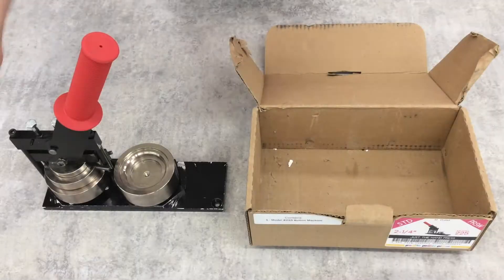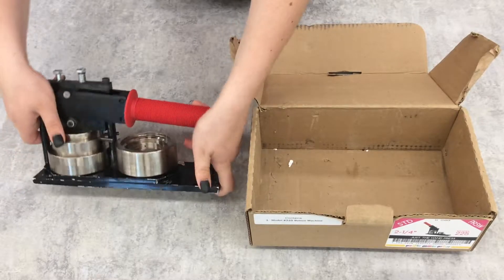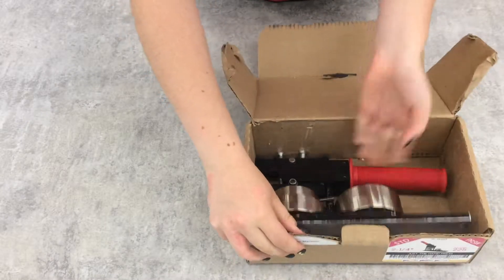First, the button press. Make sure that the lever on the press is pushed all the way down. The press then fits into the cardboard box on its side. Be careful, as it is fairly heavy and the top screws tend to catch on the sides of the box.